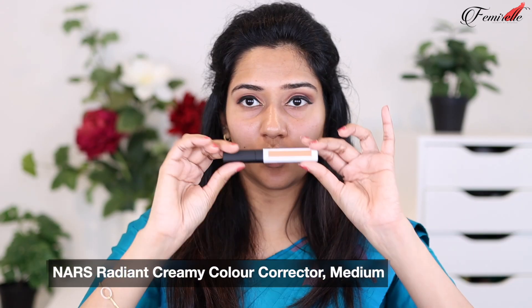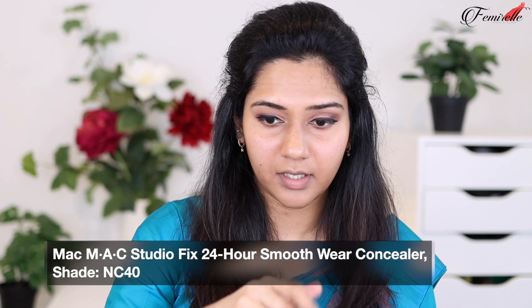Wing eyeliner is done! Now let's start color correcting. Today I'm going to be using this new one from NARS in the shade medium. The color corrector works so much better than I imagined. Now I'm using the MAC Studio Fix concealer and just dotting very little. This is how much coverage I want — I'm not going to be reapplying anything on top of this.